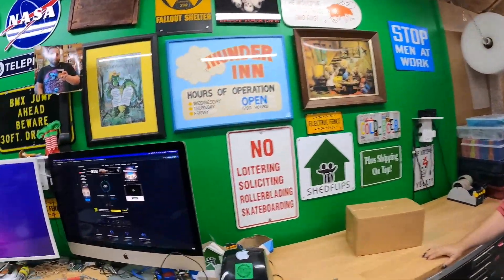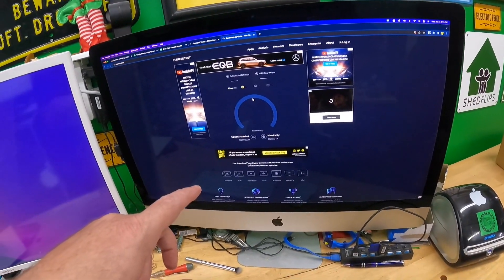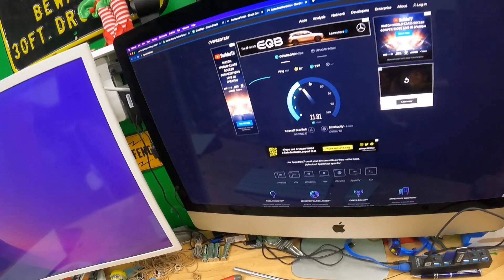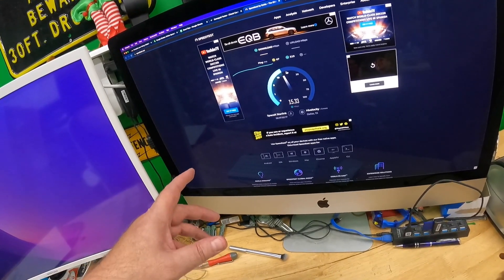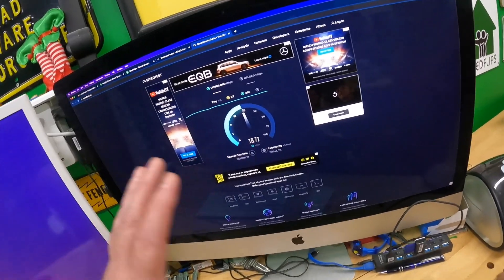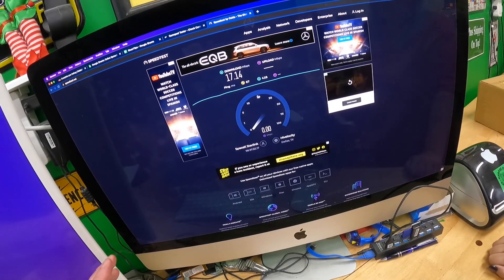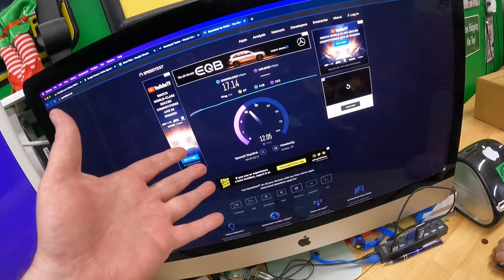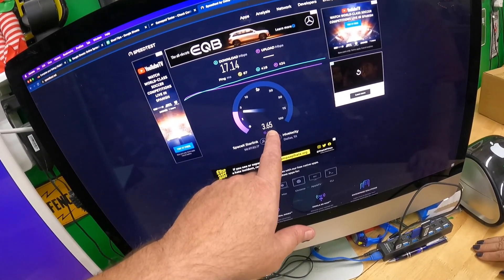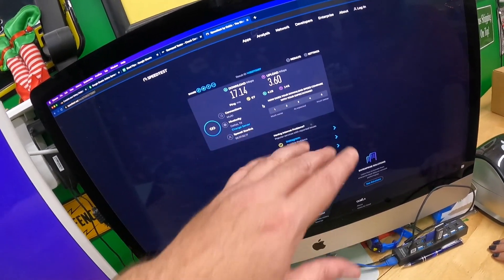First I want to show y'all this speed test, which is on Starlink. You can see SpaceX Starlink. Now this is going through a bunch of Wi-Fi and other stuff. We do have trees, so we don't have the cleanest look angle for our satellite — maybe some people would get better results. But this is what I get: 17 down, and usually it's more around 6 or 7 — and 3 up. That's not good.